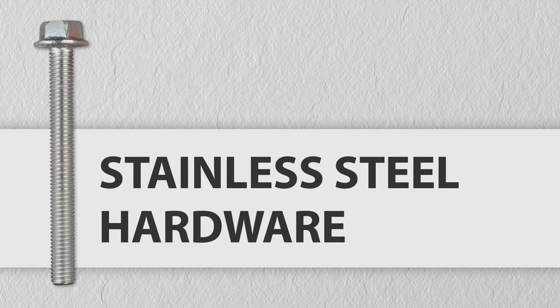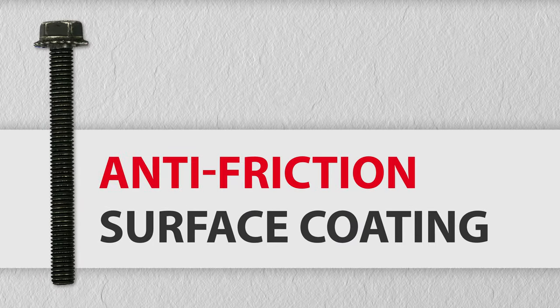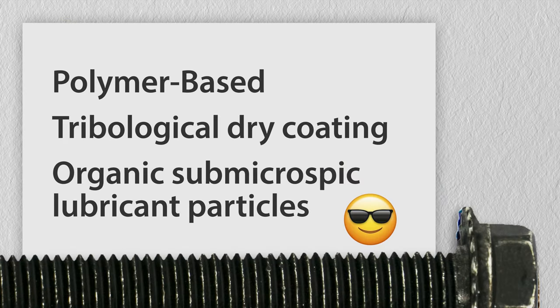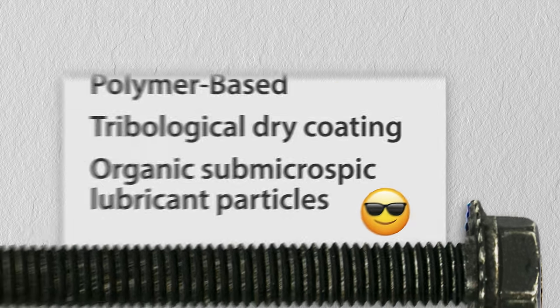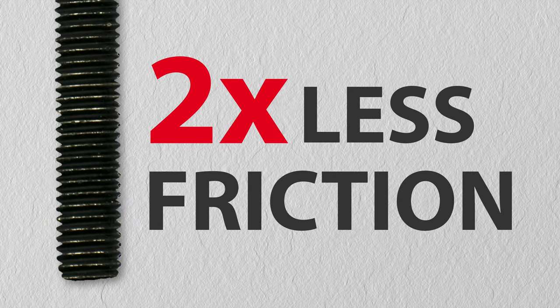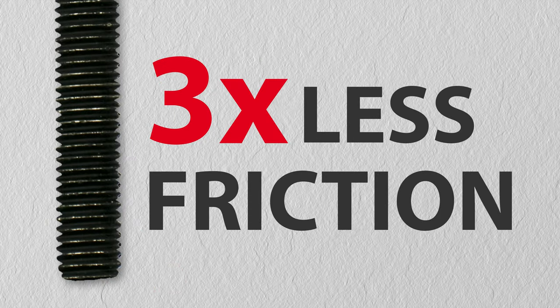From now on, RF elements hardware is delivered with anti-friction surface coating. The surface treatment is a polymer-based tribologically dry coating with organic sub-microscopic lubricant particles — you recognize it by the black color of the screw. Three times smaller friction coefficient effectively protects the screw from seizing.